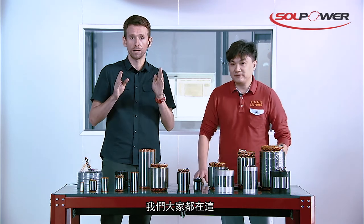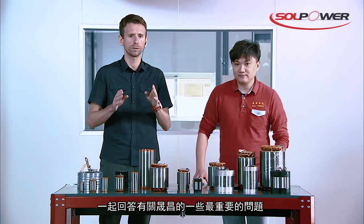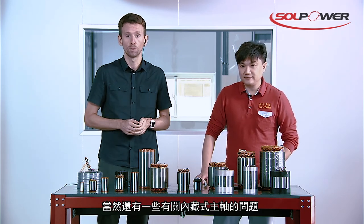You guys out there, don't go anywhere. We'll be back in a few seconds answering the most important questions about Solpower in general and of course about their motorized spindles.